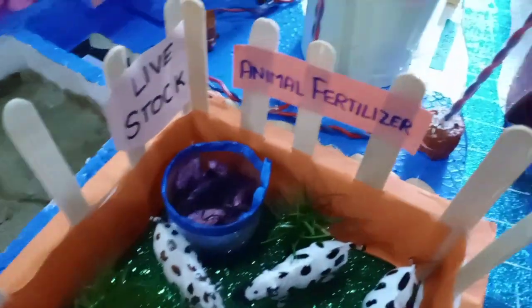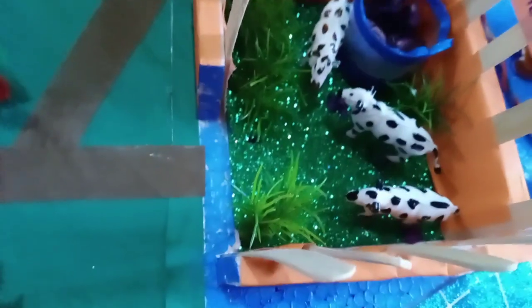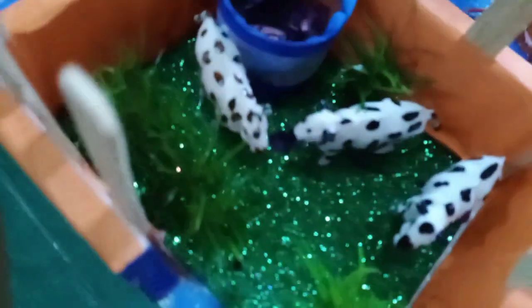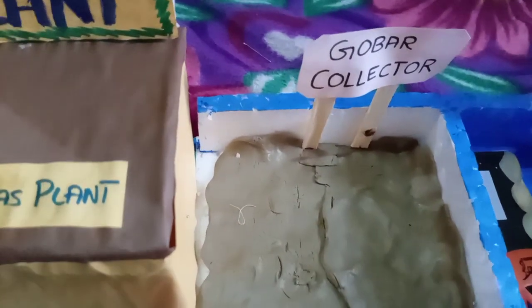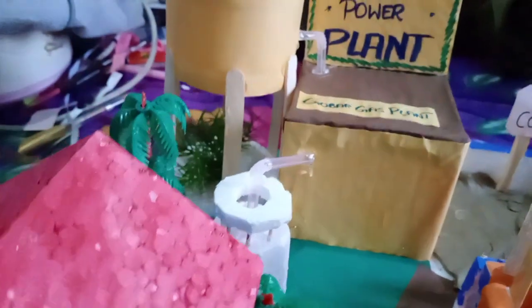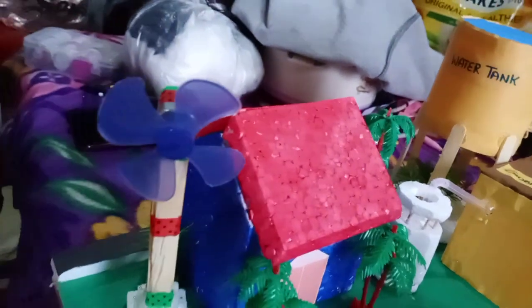This is the animal fertilizer. I have pasted a glitter sheet for a more attractive image. This is animal fertilizer, and this is the gober collector. This is the gober gas plant, this is a water tank. It converts energy from the gober collector — the gober gas plant converts energy at the end.